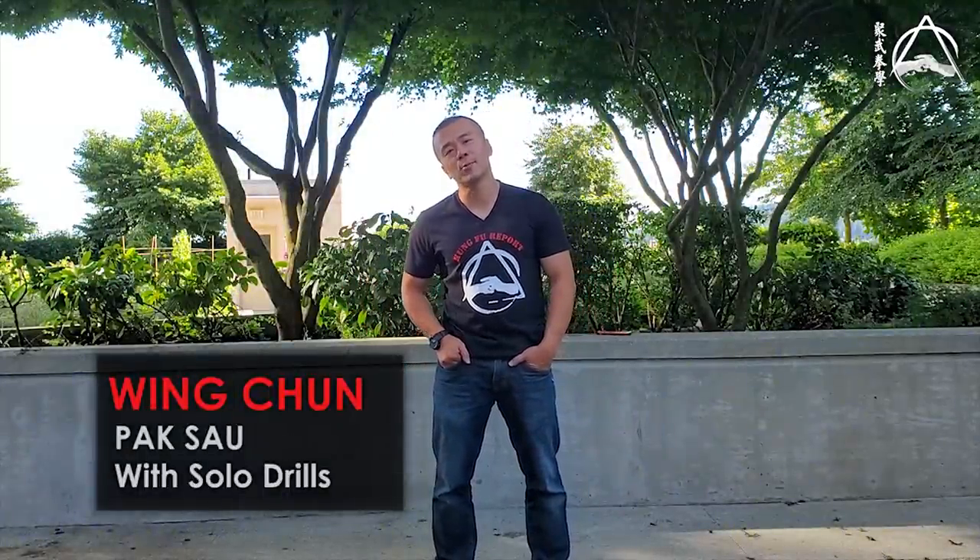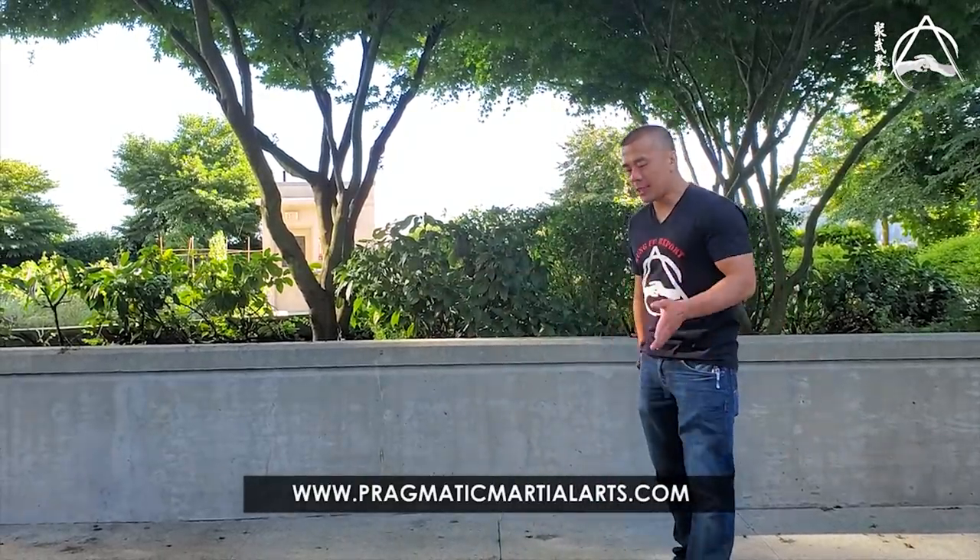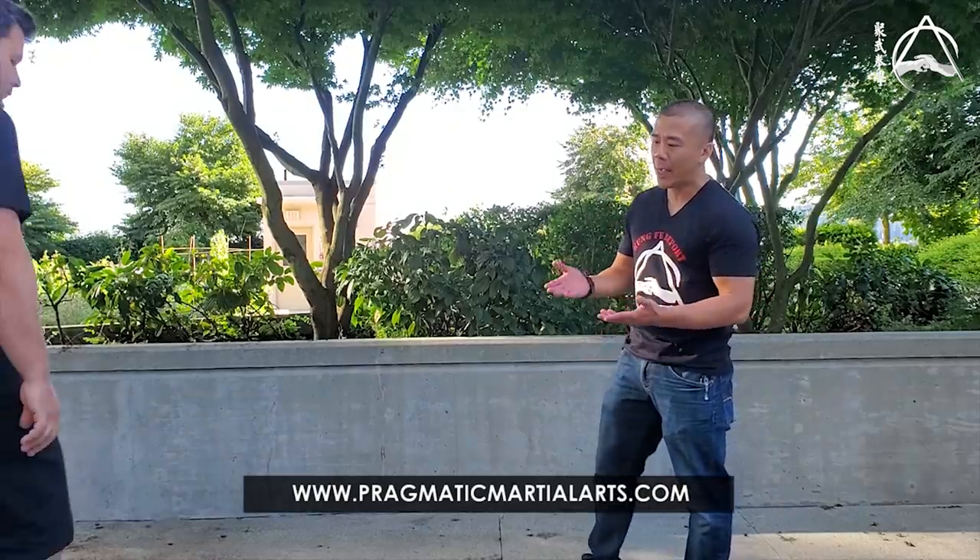Hi guys, welcome to this episode of Kung Fu Report. Today we're going to do one of the more important techniques in Wing Chun — Park Sao. Chris, can you come in? Park in Chinese means a slap and Sao means hand.